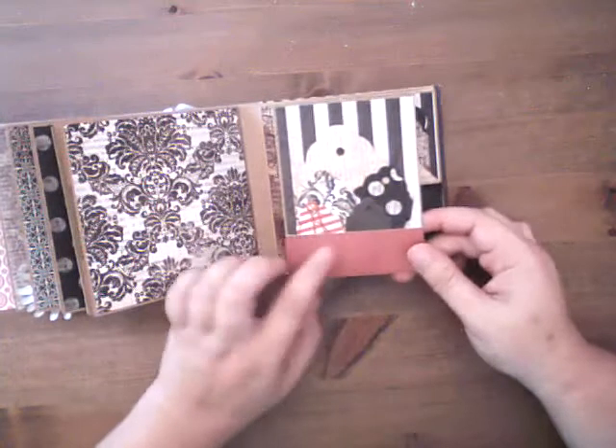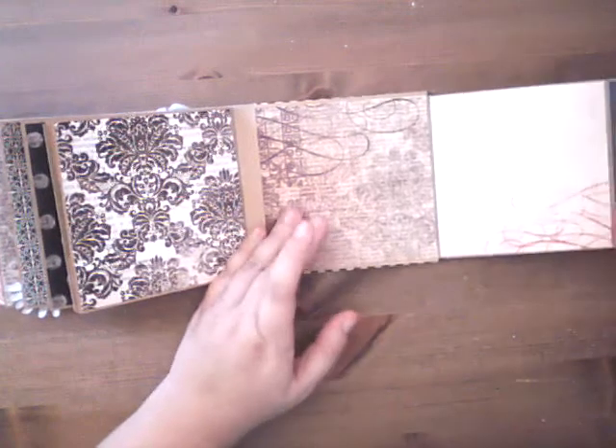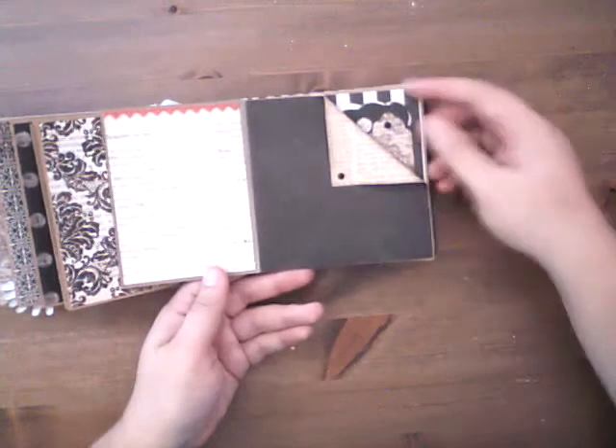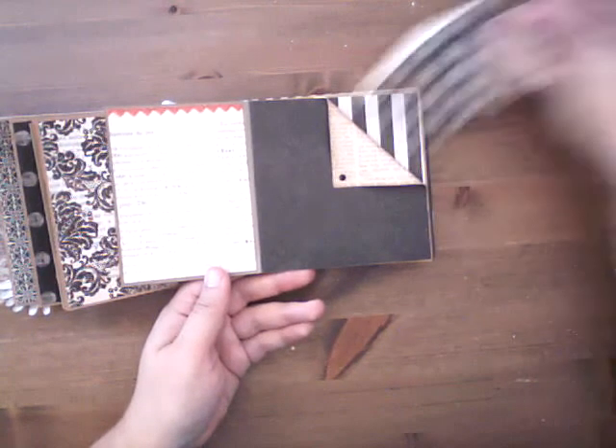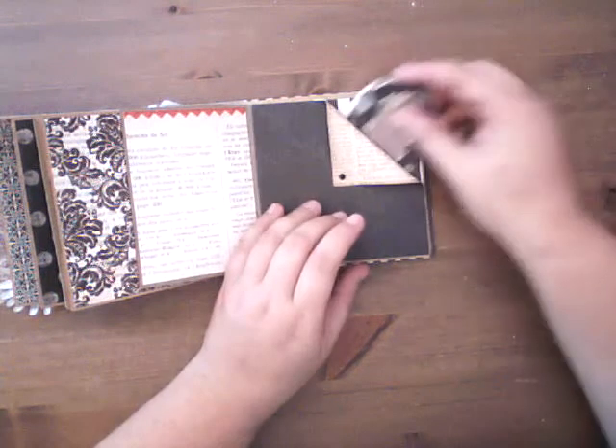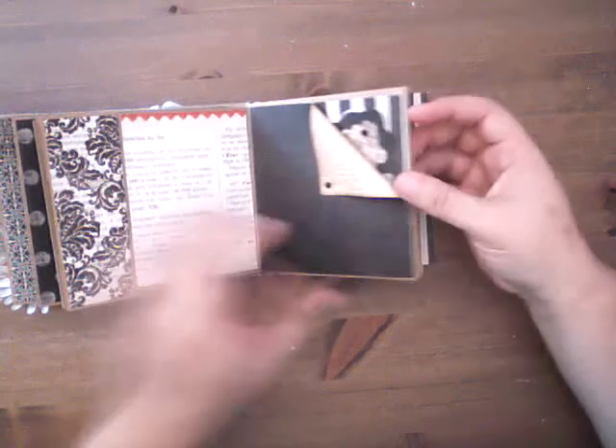And then we have another little pocket with a bunch of tags in it, and it opens like this. On this page there's a little pocket in there with a little journaling spot and whatnot. That just slips right in there, and then it still opens like that, and then here's our paper bag again.